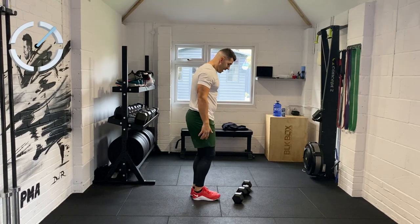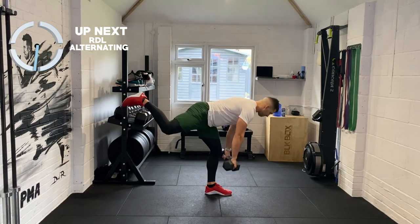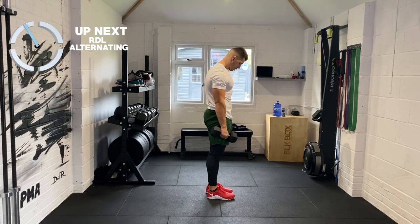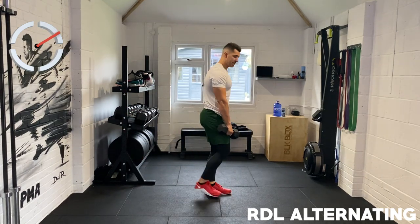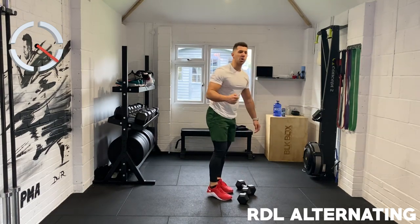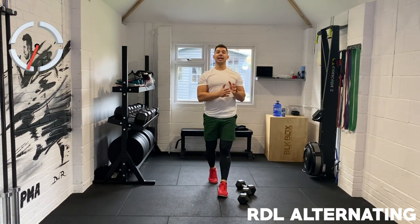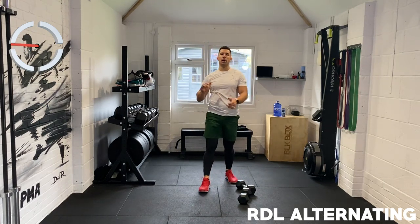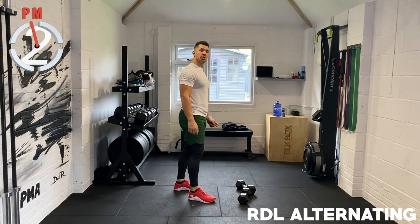We've got those RDLs. If the weights are throwing you off balance, just use your body. If you feel confident enough, we're alternating — we're not rushing this movement, feet come back together. Hinging at the hips, keeping the weights nice and close to our body. We all have weaknesses, we all have imbalances, and movements like this where we have to isolate and work on a unilateral side — just one limb — this is where we get stronger, we get better. Last few reps.